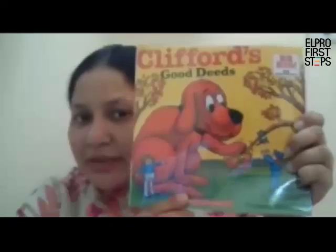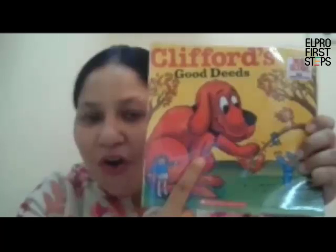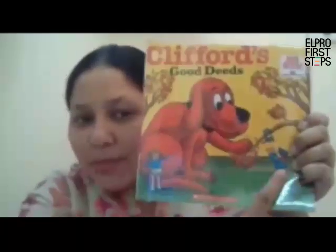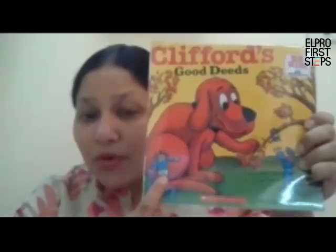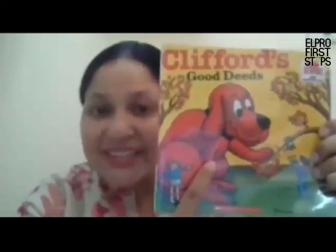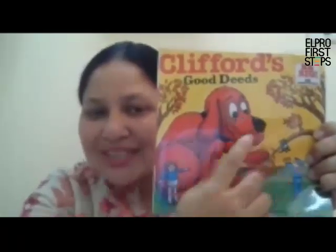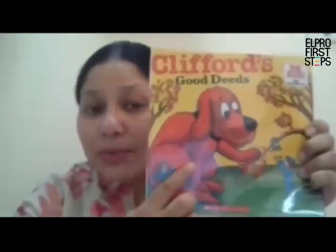What do you see here? I see a big dog. Isn't that dog very big? And do you see a boy and a girl? Are they big or are they small? They are small and the dog is big. What is the color of the dog? It's a red dog with a black nose. So this story is about this big red dog.